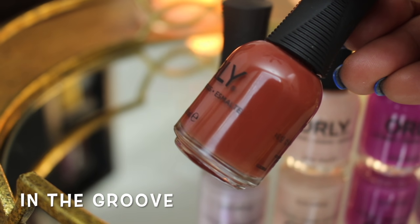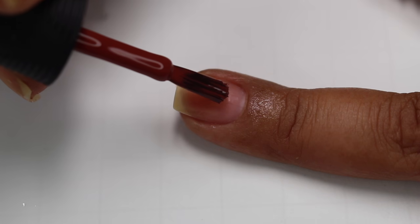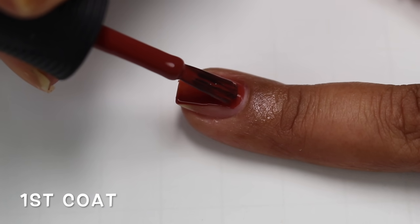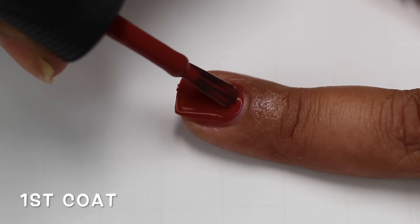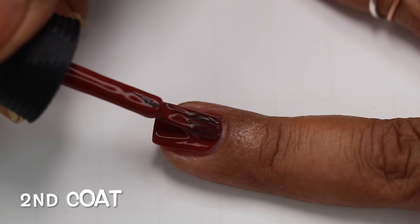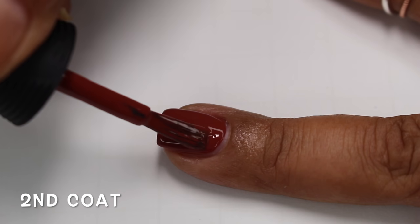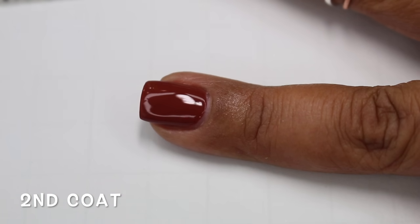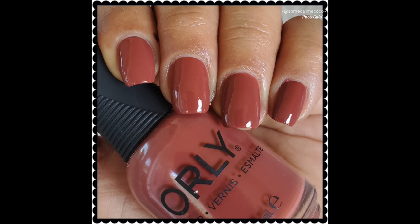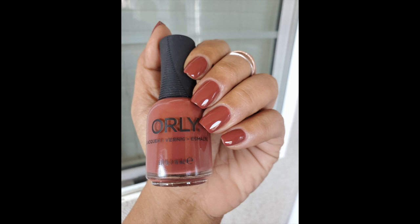In The Groove on Orly's website is described as a red brick cream. To me this is more of a brown, but it has a ton of red in it, and against my skin tone it looks more like a rich chocolate brown. Super beautiful polish — not only because of the color, which I'm really into at the moment, but also the formula is beautiful. It builds really well at first coat, and if you have very short nails you can get this opaque at one coat. Two thin coats gets it to full opacity. This is my favorite out of the entire collection because of both the color and the formula.